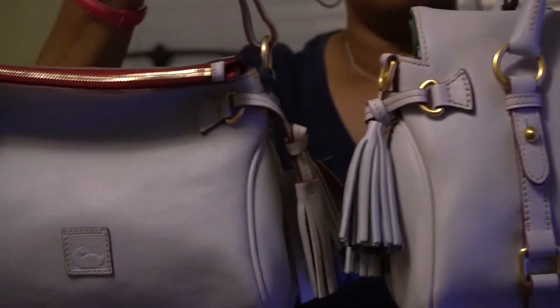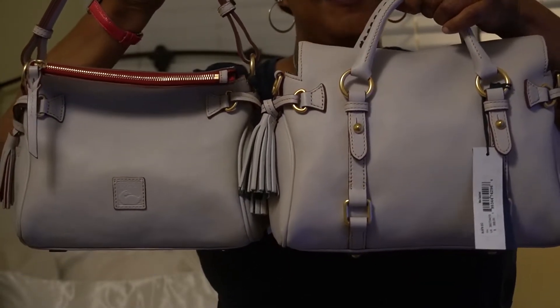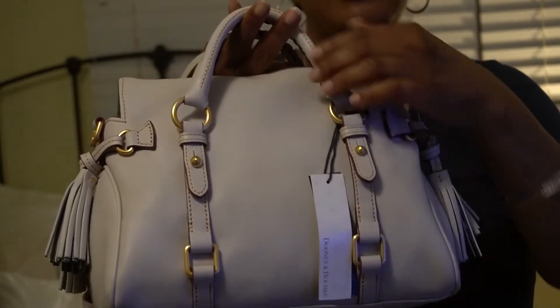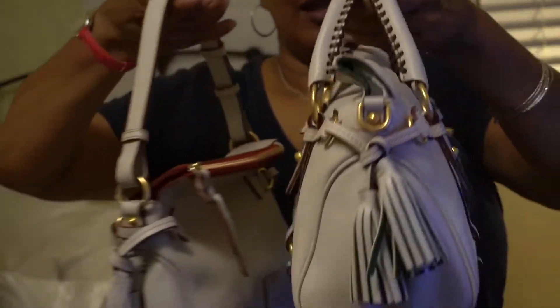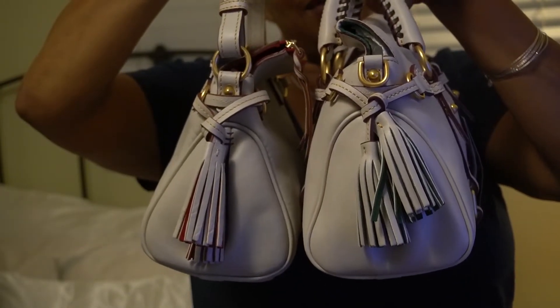I just wanted to show one more comparison. I also have the Dooney & Bourke — I believe it's the tassel shoulder bag. Believe it or not, it's pretty much the same setup, except the shoulder tassel bag does not have any of the buckle detail. It still has the tassels, and of course it is a shoulder bag. This does not come with the crossbody strap, where of course this one does. And it has a shorter handle.